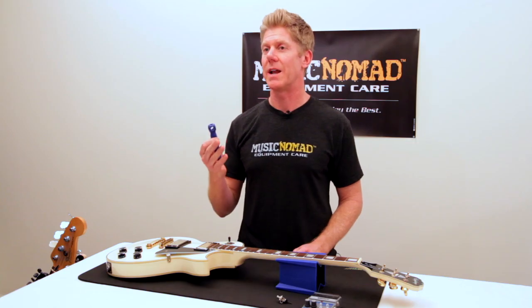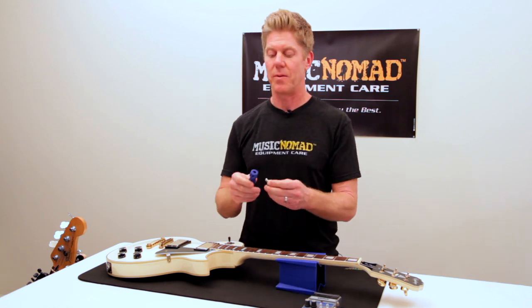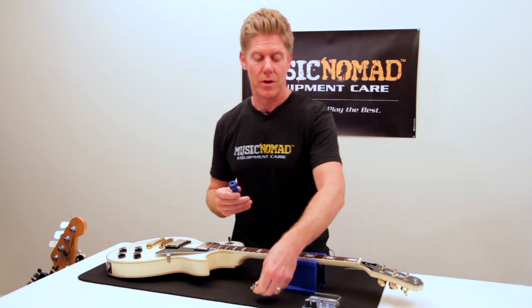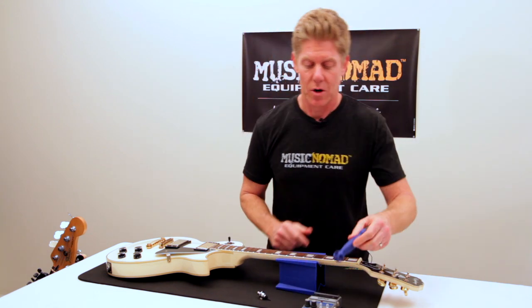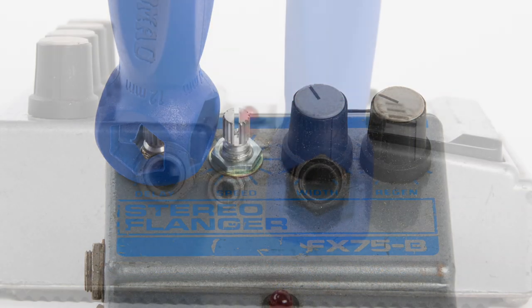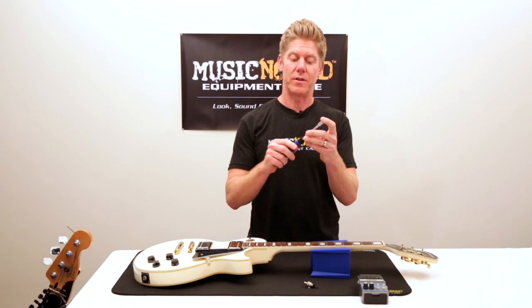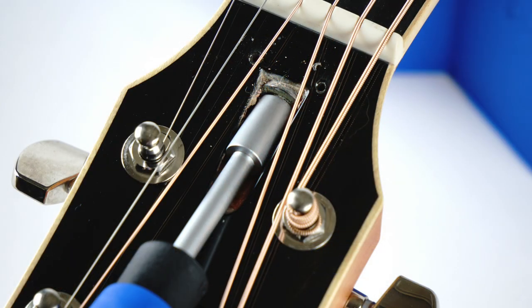A few other great applications for the hex wrenches: you have strap locks that are really popular — go ahead and use it to tighten the strap locks down. You also have guitar pedals that have 10-millimeter usually on all the control knobs and half-inch on the side, allowing you to tighten those down. The quarter-inch adapter also works great as a truss rod wrench for a Taylor and a Rickenbacker, or anything that has a quarter-inch socket truss rod.